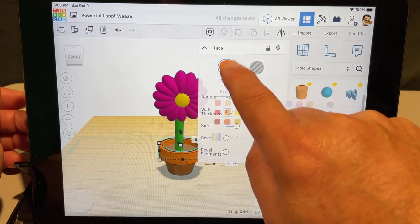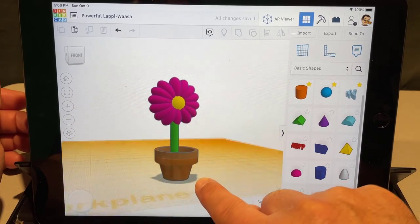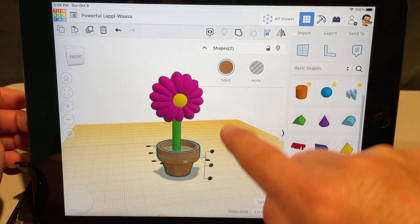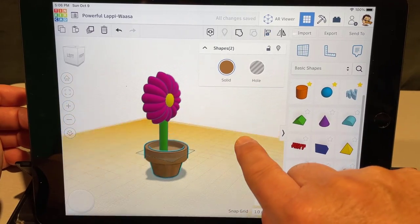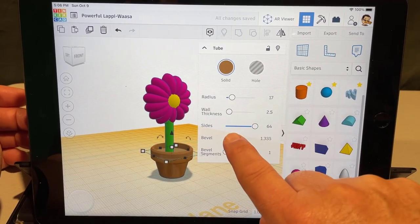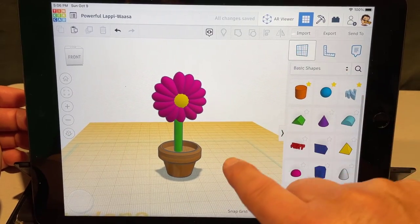Push it down and make it brown — you can see that looks just like a real flower pot! Make sure they're centered: click the cone, click the tube, choose align. That one was already perfect. Also make it more round by going to the sides and trying a bevel — ooh, that looks pretty darn awesome!